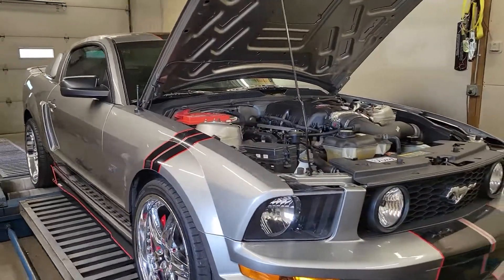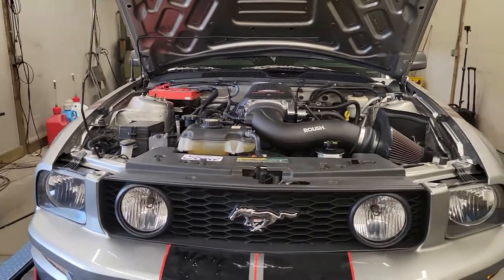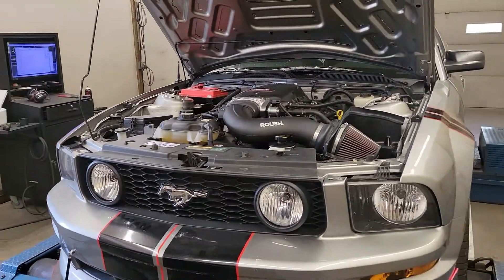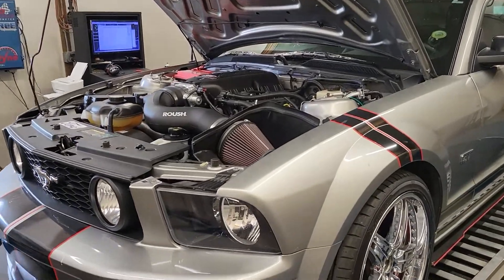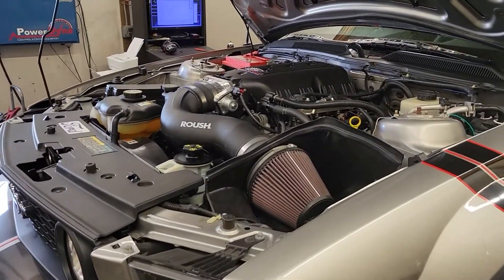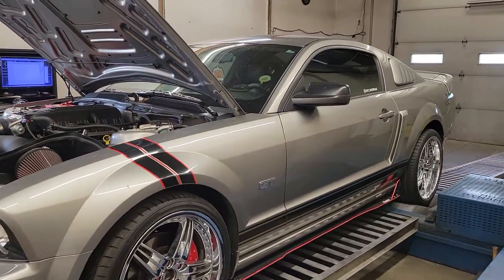Alright guys, tuning an 08 Mustang 3-valve car today. It's got something I've tuned before — I'll link that earlier video at the end. It's got a Ford Racing Intake Manifold and Ford Racing Throttle Body on it, and some exhaust cutouts. Those are the changes we're looking at today.